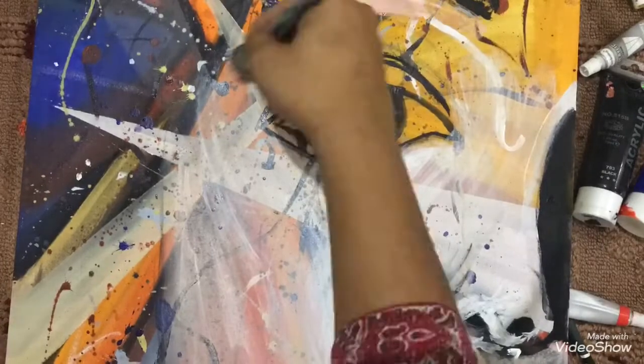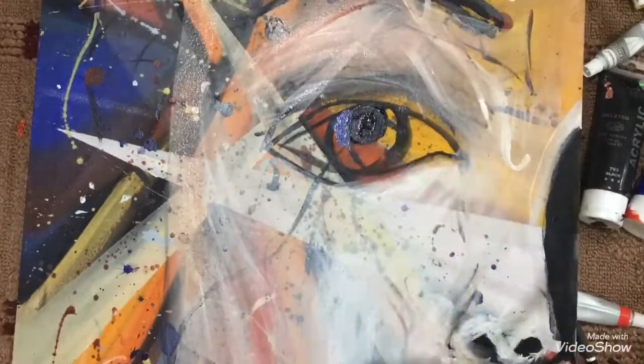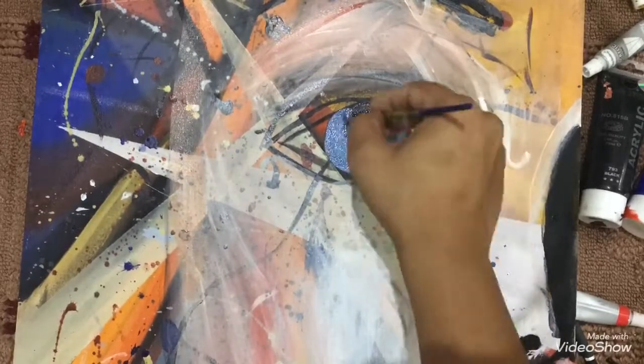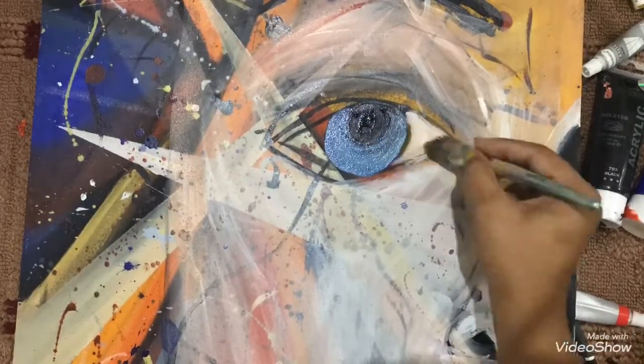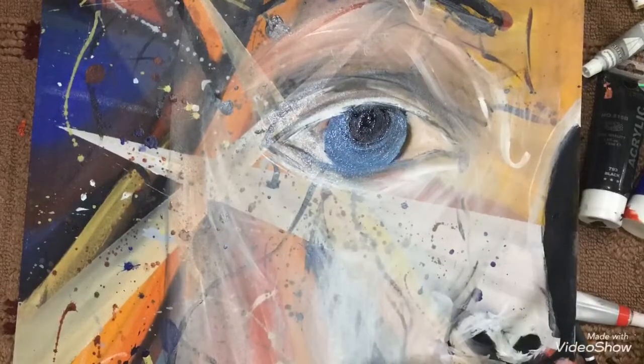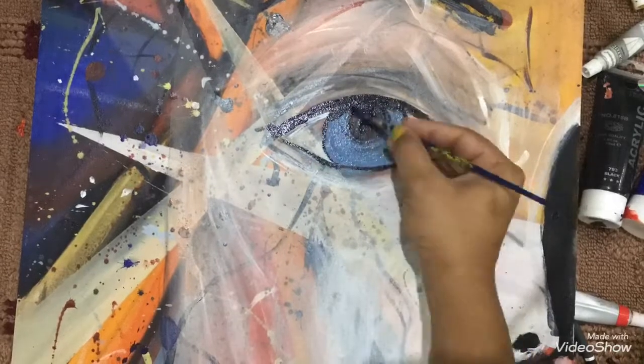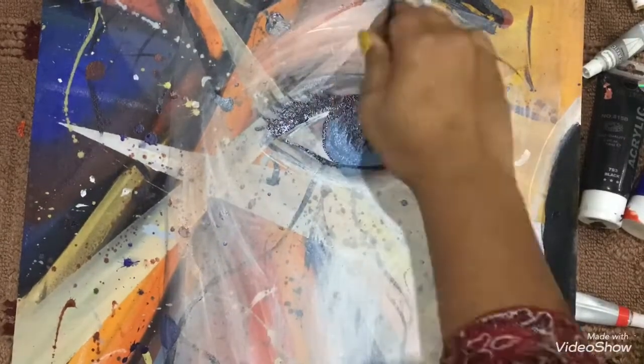I focus on proportions. I usually start with the most basic shapes and forms and leave all the details later in the process. Focusing on the most complex areas and painting details are not the same things.